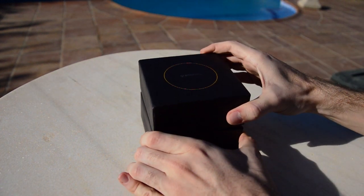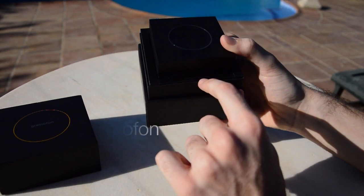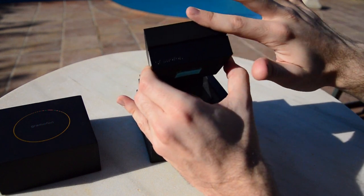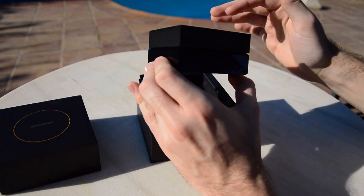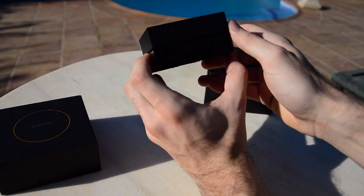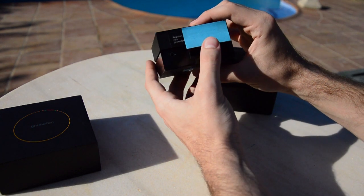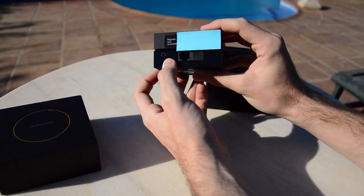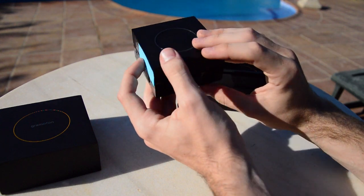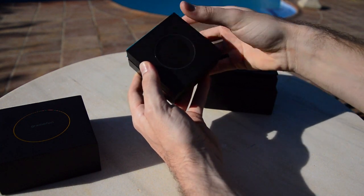So let's see what's inside the box. We're presented with the Grammophon itself — it reads 'connect, stream, listen' — in this very nice hard black plastic. It doesn't feel cheap. It has a nice weight to it with the Grammophon logo on the front. On the back we have the 3.5mm audio output, an Ethernet port and the power supply port, and on top we have the LED ring which lights up in different colors and this giant central button.